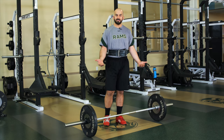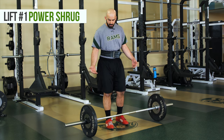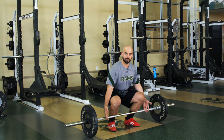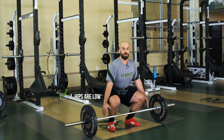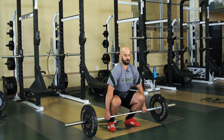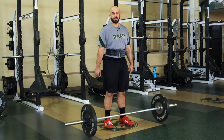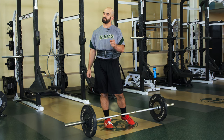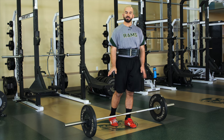Our first movement I like to take out of the clean is the power shrug. Something we always talk about is posture and position — we want our hips low, chest up, back nice and flat and neutral. From this position, we're going to retract our scaps, keep our core nice and tight, and jump and shrug. As long as our hips extend in a rapid movement, that's all we're looking for. What we're trying to mimic is the triple extension we would get in the shot put or out of the blocks as a sprinter.